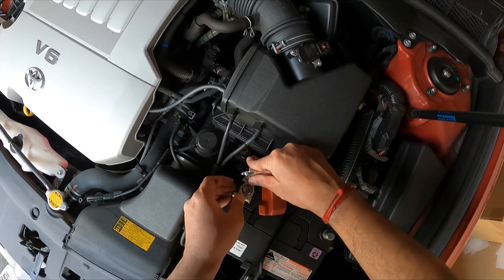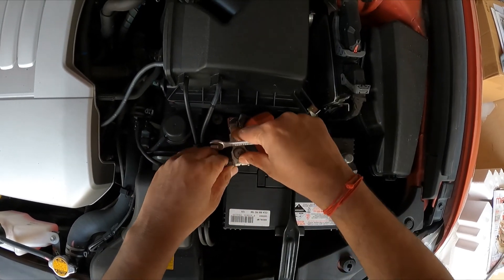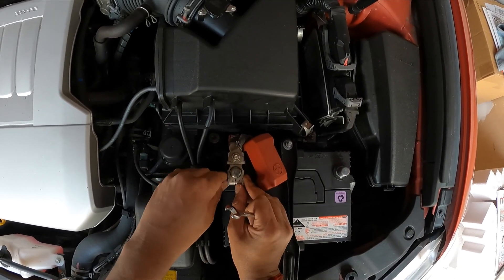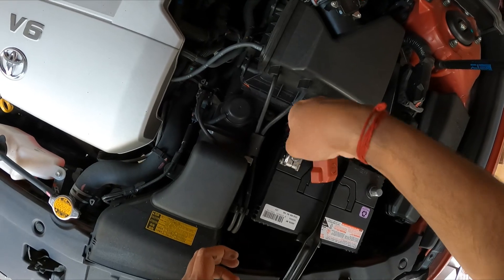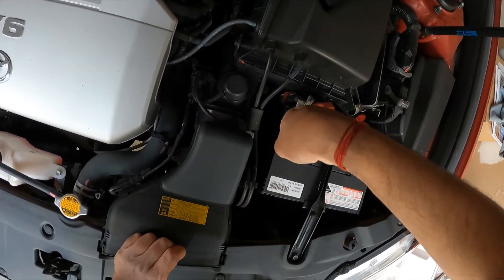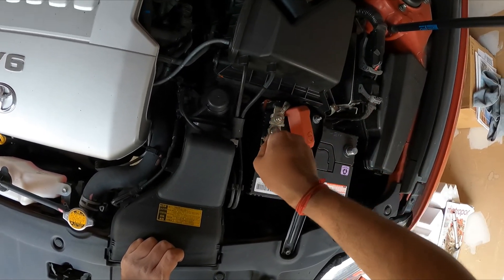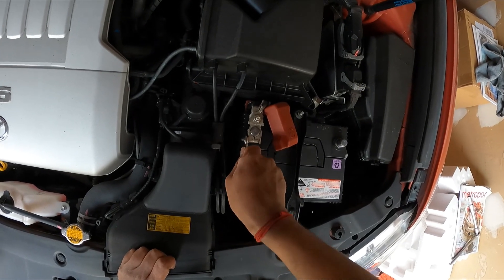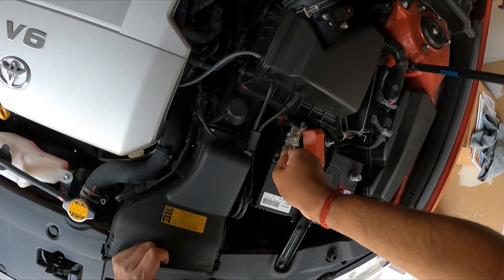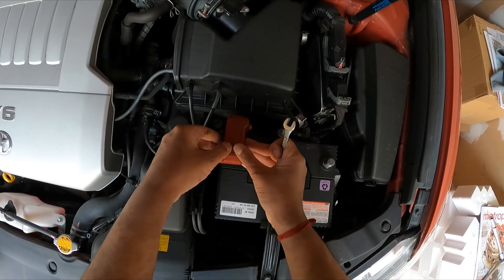I'm going to put the positive terminal back and tighten it up. It always pays to clean the post down properly and make sure it's straight. You don't need to overly tighten it — just tight enough to stop it from being pulled away by hand.